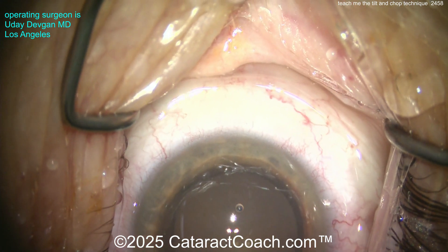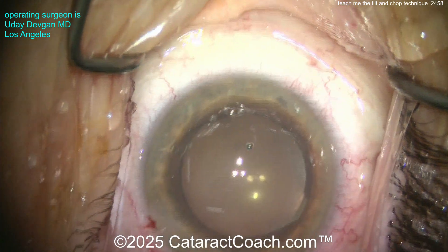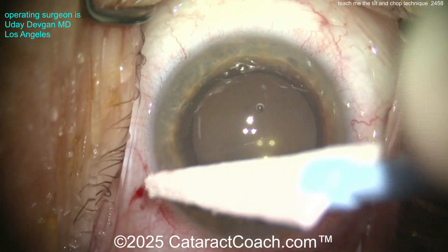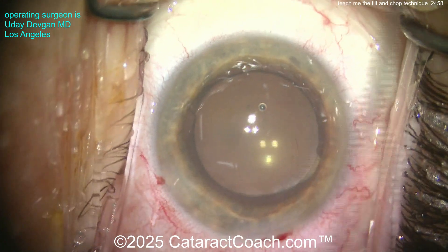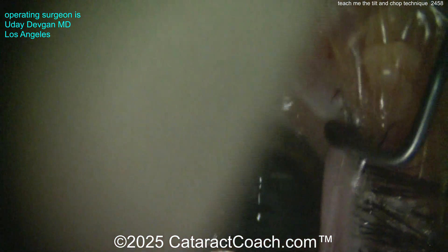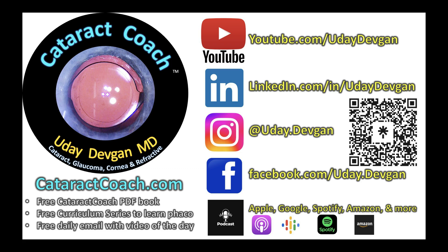Now let's check the incisions. Hey Cataract Coach, can you center up the camera? There you go. Everything looks good — incision is nice and watertight, and we are done. Try it yourself — tilt and chop technique. I promise you're going to love it. Remember that podcast too: the top podcast in all of ophthalmology, everywhere you find podcast services. It's just an hour a week.